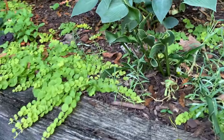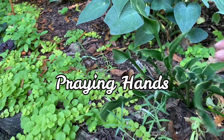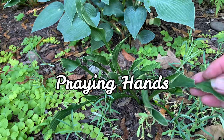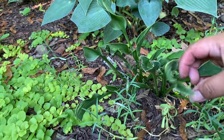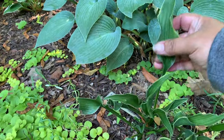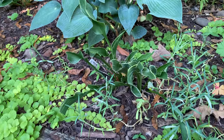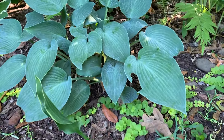And this one here is called Praying Hands — it is struggling, I think I need to move it. This is supposed to be a medium hosta with elongated dark green leaves and a very thin yellow ripple border that have a twisted appearance.